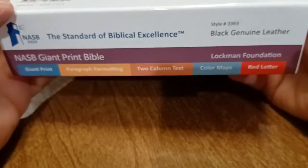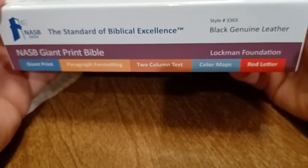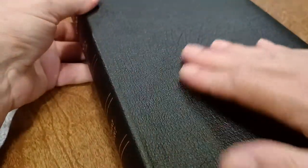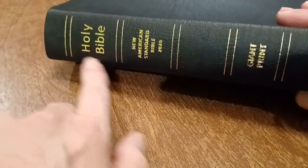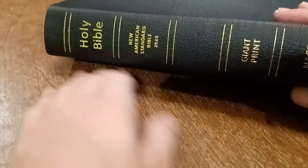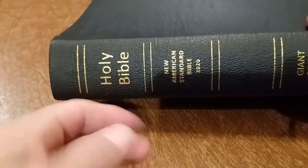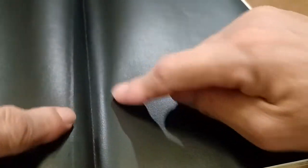Now this edition is black genuine leather. Let's take a look at the Bible. You can see it's really nice leather. It's not as nice as the L-put. There are fake hubs along the side, but you can see that Comfort Print, which is a really nice sans serif font.